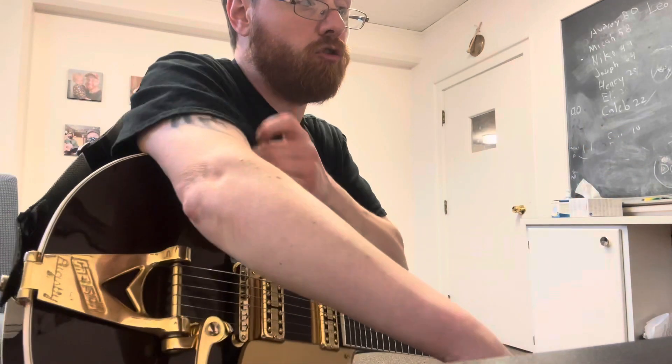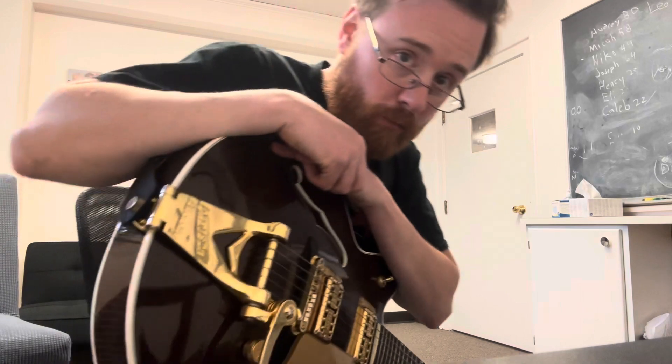So I want you to practice those three things for me. Feel free to shoot a message of you playing through any of the previous sections — that way I can see more specifically if you're having any issues, things we can do better, or things that are sounding awesome. Practice those for me, and if not, I will see you same time next week. Take care.